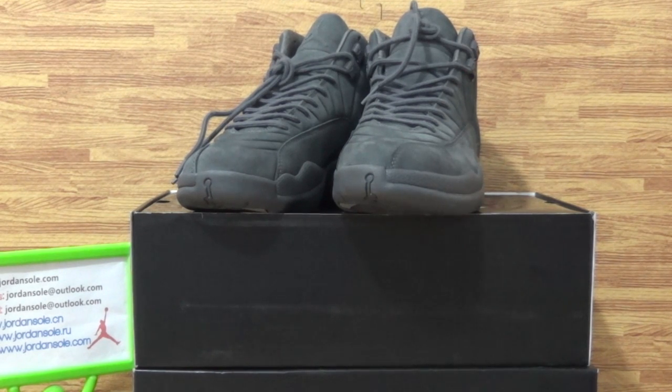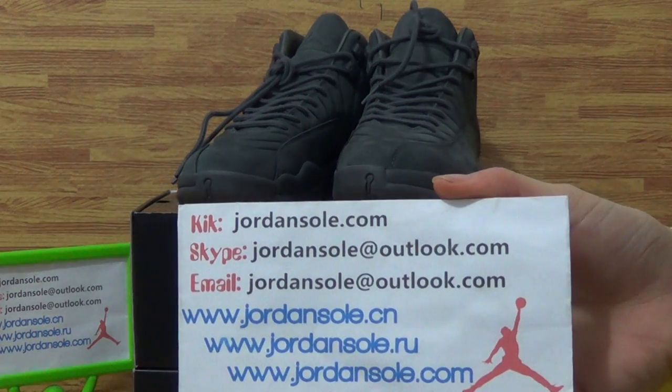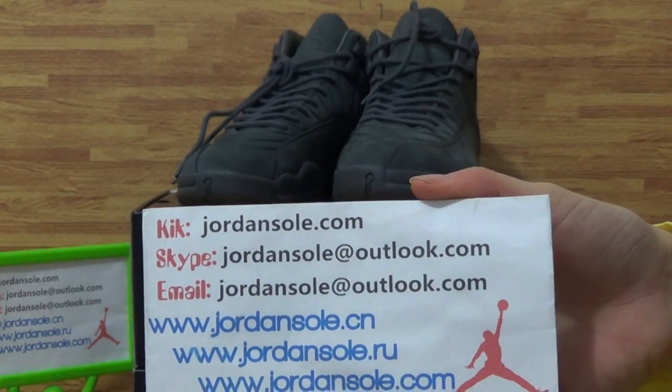Hi guys, welcome to JirenSolar. The scene also from JirenSolar.com, it's Ella phone. Nice to see you again. It's my KK email and Skype information. Feel free to check out my website for more details.